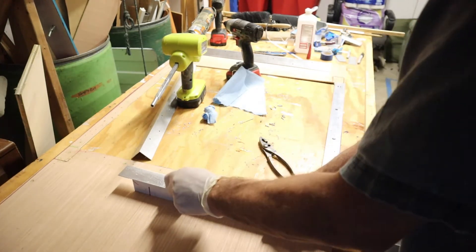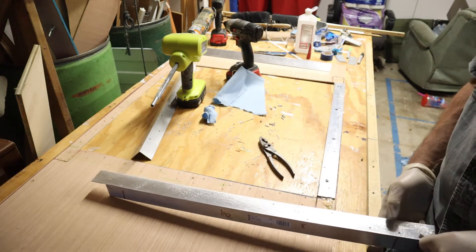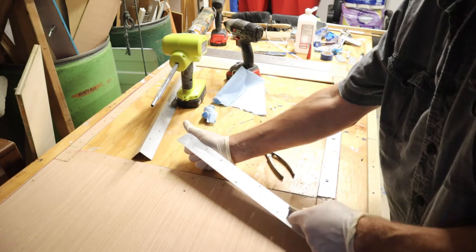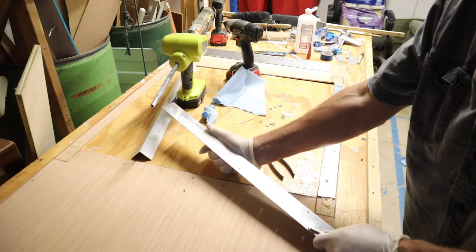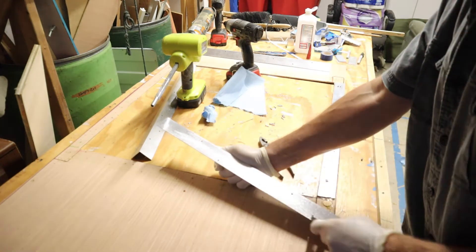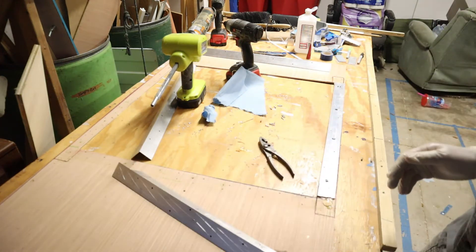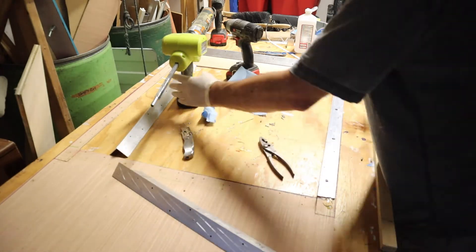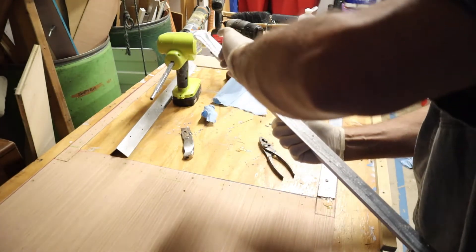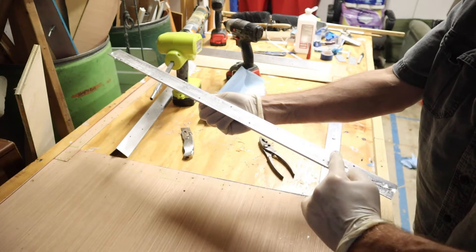I'm going to put some cuts in here with the utility knife. That's what's nice about aluminum — aluminum is soft. I can put these cuts in here at different angles to give that epoxy something to grab onto. I want the epoxy to squeeze out the edges — that's exactly what I want.